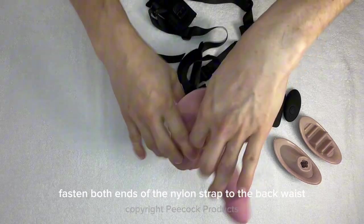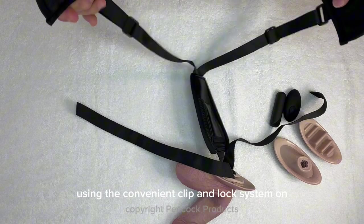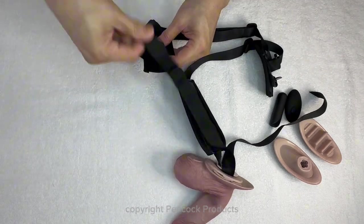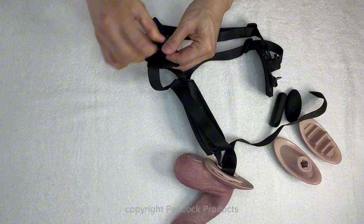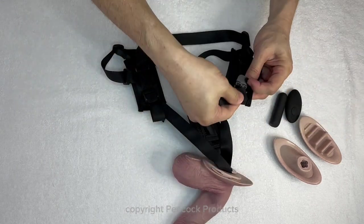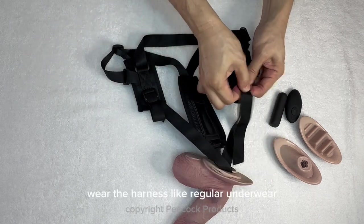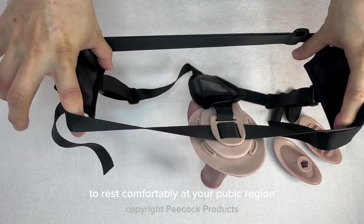Fasten both ends of the nylon strap to the back waist nylon strap using the convenient clip and lock system on the left and right end. Wear the harness like regular underwear and adjust the peacock to rest comfortably at your pubic region.